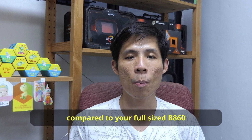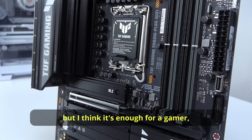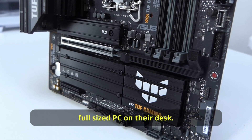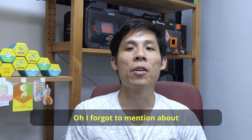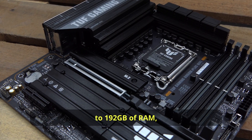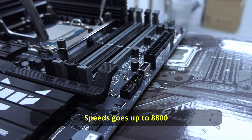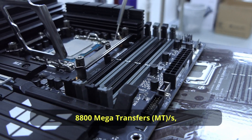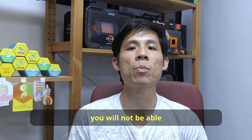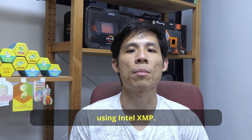These slots may not look as much compared to a full-size B860 or even a Z890, but I think it is enough for a gamer or mid-range user who simply does not want a full-size PC on the desk. There are four RAM slots here, which allow you to put up to 192GB of RAM — that's 4x48GB sticks. Speeds go up to 8800 megatransfers per second, and they also work with CUDIMM RAM sticks. Just to clarify, you will not be able to overclock your CPU, but you still can overclock your RAM using Intel XMP.